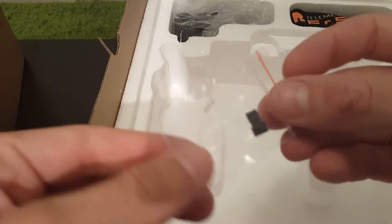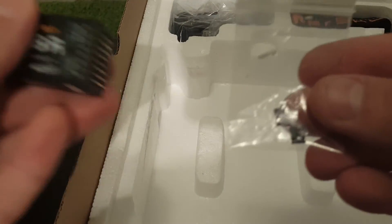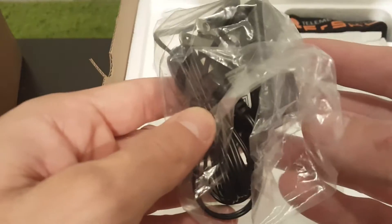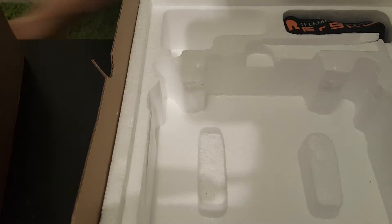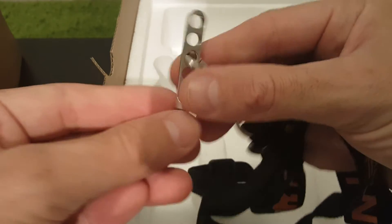Here are the plugs — the jumpers, sorry — for the X8R. We have two jumpers. We have the charger, and Banggood also sent me the adapter for the European version. And we have this strap to carry the transmitter, which goes like that.